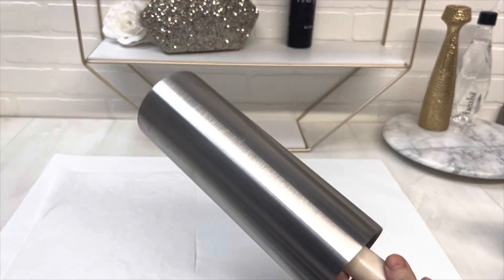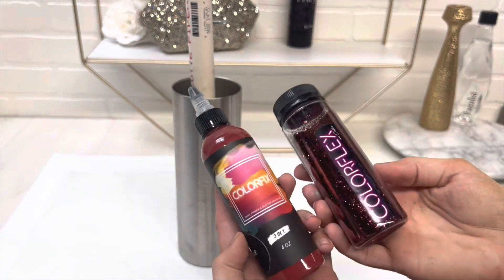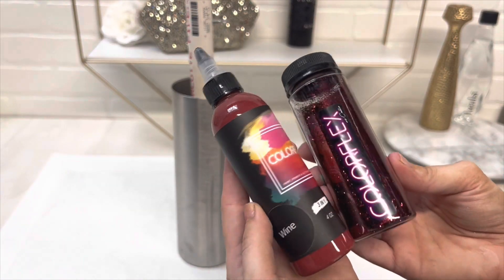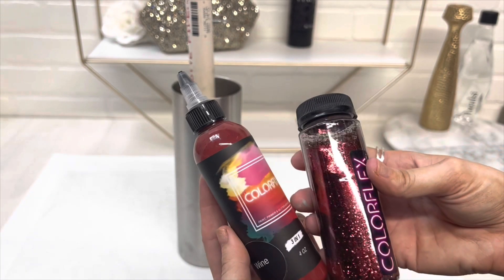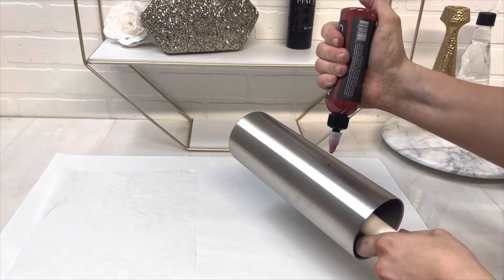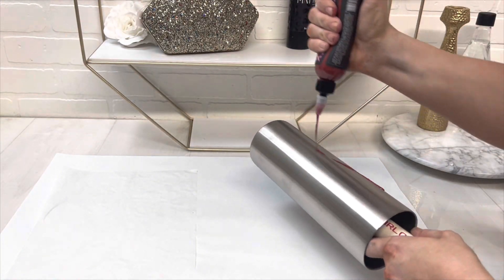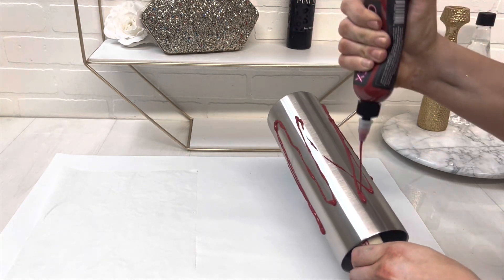I started with a 30 ounce straight skinny cup and I'm using my Colorfix paint in wine and my Colorflex glitter in Ari. It's just this really beautiful deep red. First, going in with the paint, I like to squirt it all over the cup and then use a brush to smooth it out.